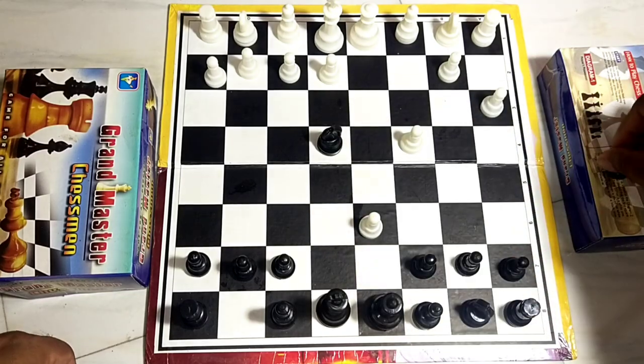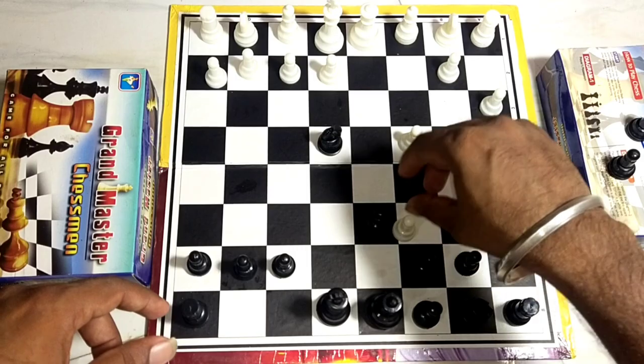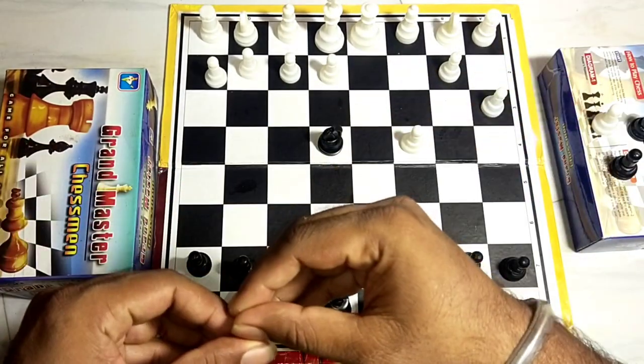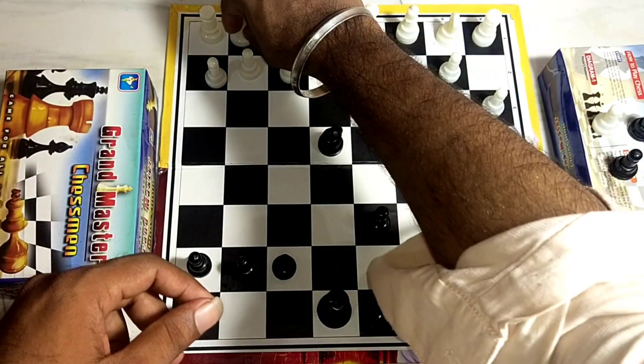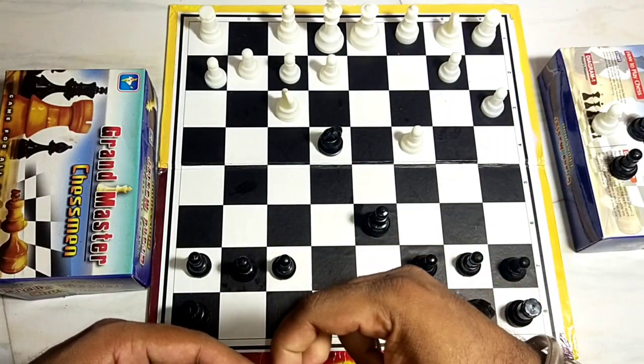We are going to move this. If we move this, we will move this. That will be the case for you guys. So you will move this. We will move this. Then,